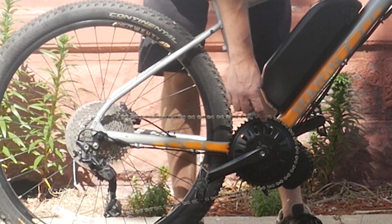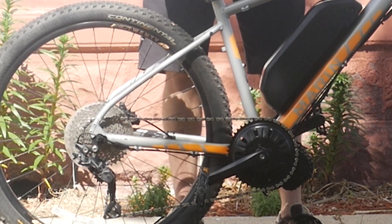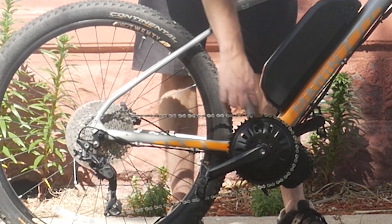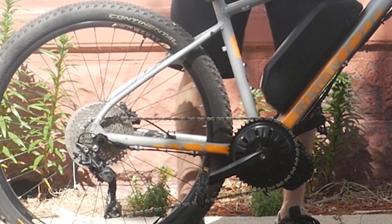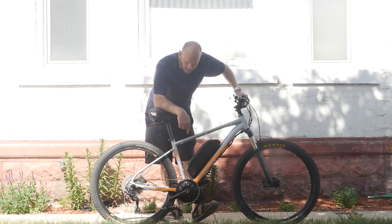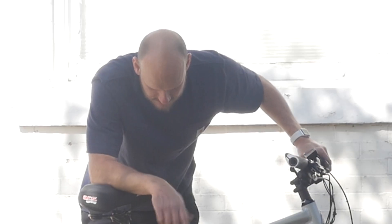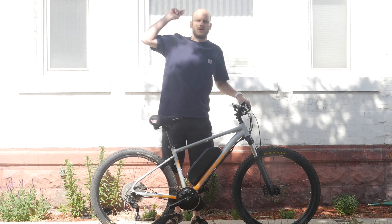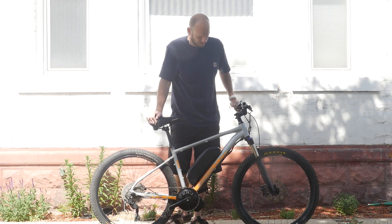You could put a 28 tooth chainring on here and this thing will climb literally anything — as long as you can hang on. Personally, I like 36 to 42 tooth, but if you want to save money and go with the stock chainring, it's a fine option. All right, thanks guys — and thanks again to Method Man for squashing our beef so we can go about our peaceful ways. See you guys.